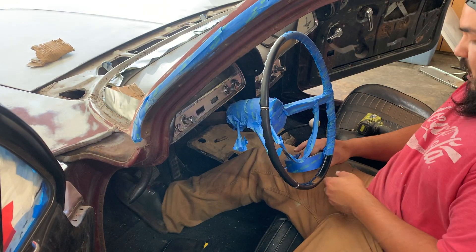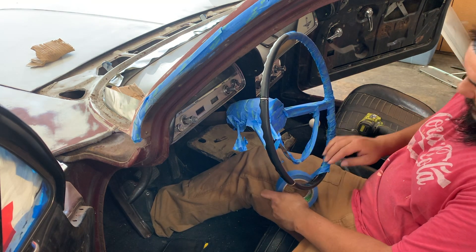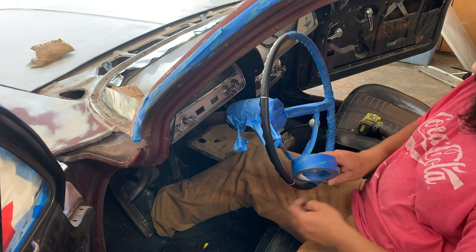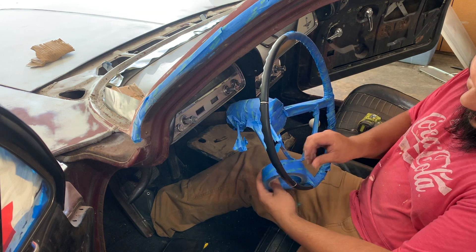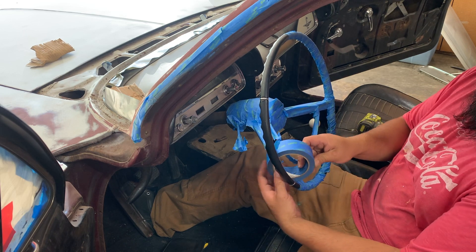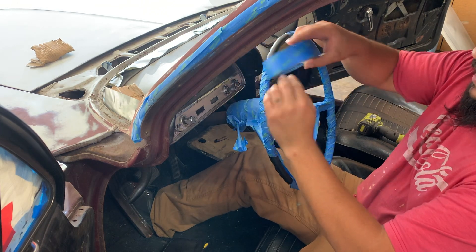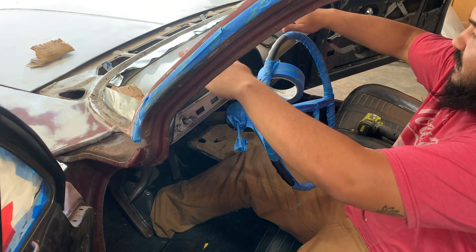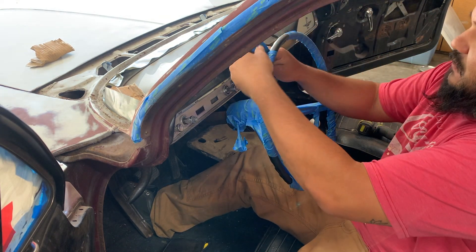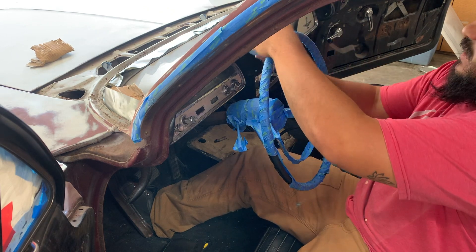I haven't figured out yet how exactly I'm going to do this, because I want to blast and paint inside the windowsill edge. How am I going to do that without getting a bunch of blast media inside the car? I think I'm going to try and put plastic both in the front and the rear - kind of make a valley so the media comes out of the car. I'm still working that out, we'll see when I get there.